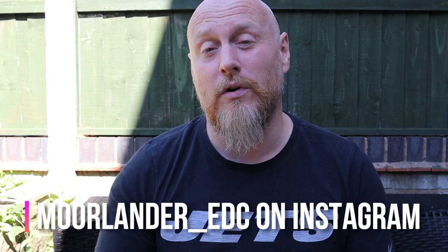So there you go — nice short video today. If at any point you've liked this video, please feel free to mash that like button. It really does help with the YouTube algorithm. Hit subscribe and the notification bell, and I'd love it if you could share this — that's how I get to build my community. Look for me on Facebook, Moorlander underscore EDC. Or probably look for me on Instagram first because I generally tend to be on Instagram more — Moorlander underscore EDC.